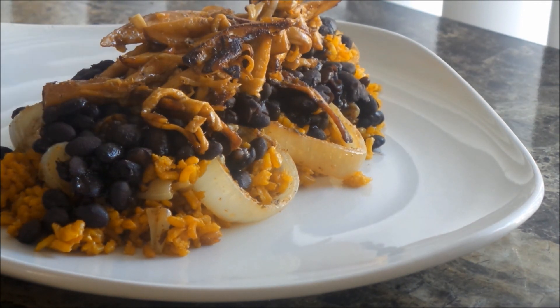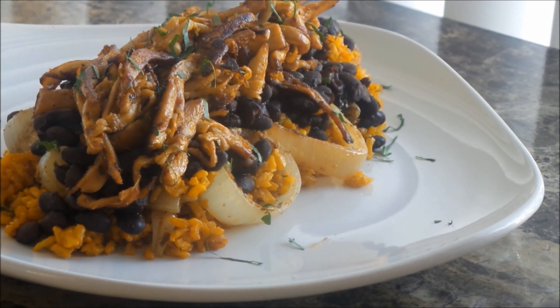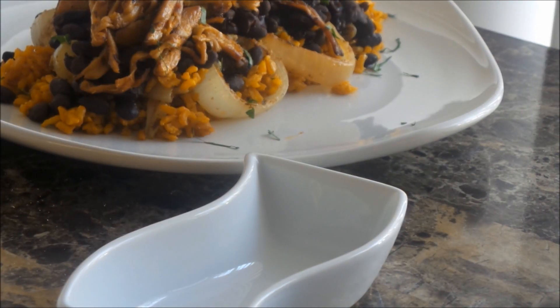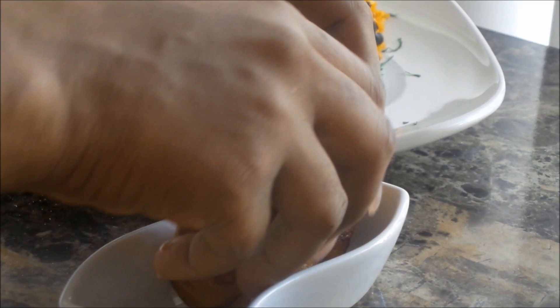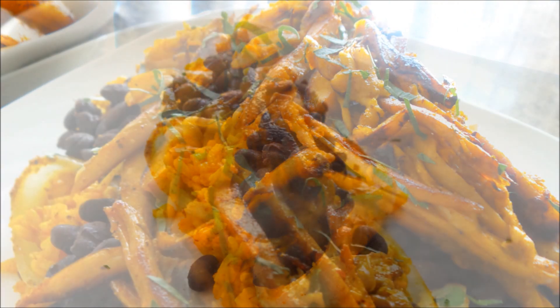As you can see, I have my yellow rice, onions, black beans, my pulled mock pork, and of course you have to have fried plantains. And that's it! I hope you enjoyed the video, and I will see you next time with another recipe.